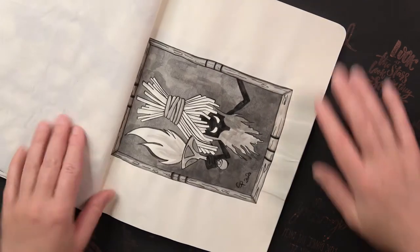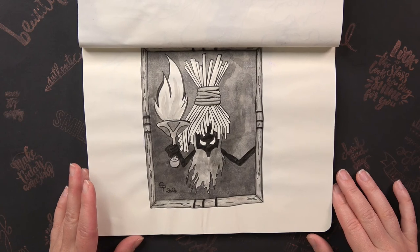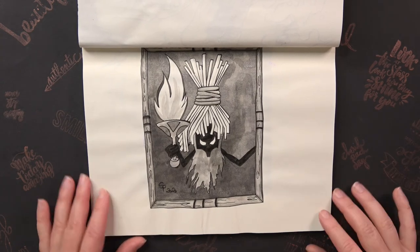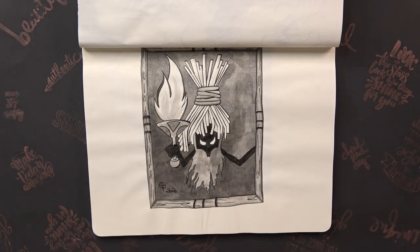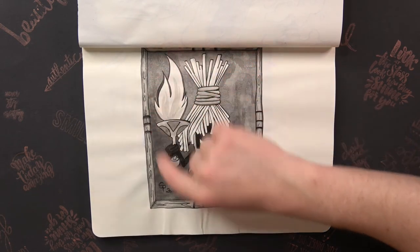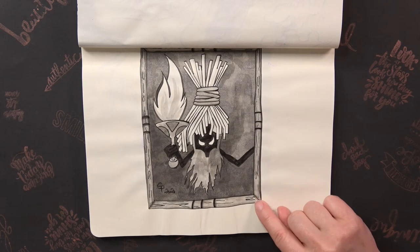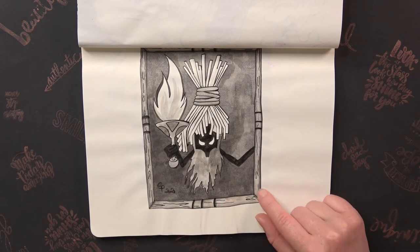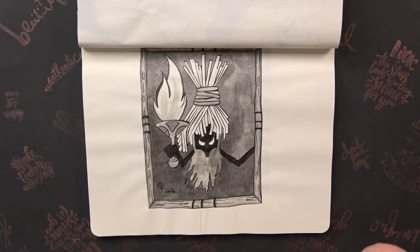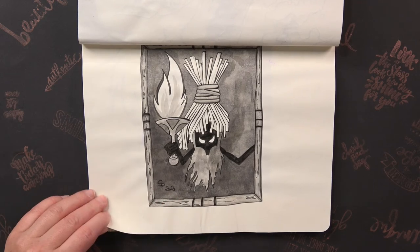The next prompt was Ghost or Phantom and I drew Poe from Ocarina of Time. This was one of the few times I drew wood and I think it turned out quite three-dimensional, which was very hard for me since I normally don't do something like that. I really like it — even though it's not a complicated one.